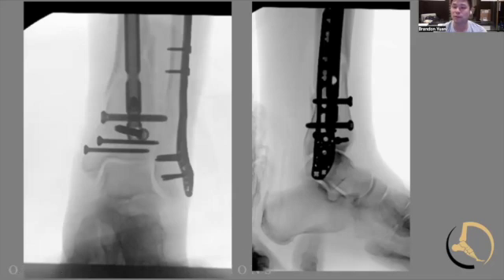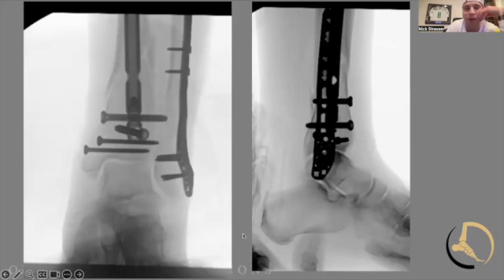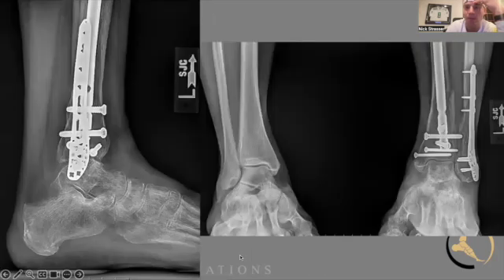The interesting thing about this particular case is that - probably should have recognized it before - it ended up having not only the distal tibia and fibula with that medial malleolar component, but also a couple of non-displaced fractures in the midfoot and then a proximal fibula fracture as well. So to that point, there was definitely a rotational component to it - the whole shebang.